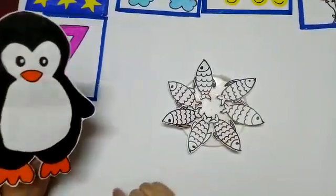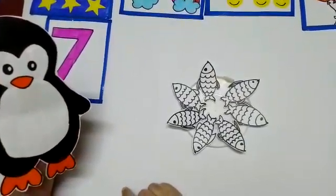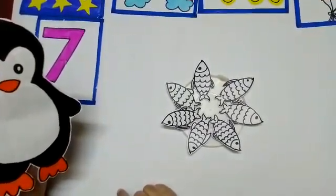So children, today we learnt number 7 and how to write number 7. I hope you will practice some more at home. See you in our next session. Till then, stay home, stay safe. Bye-bye.